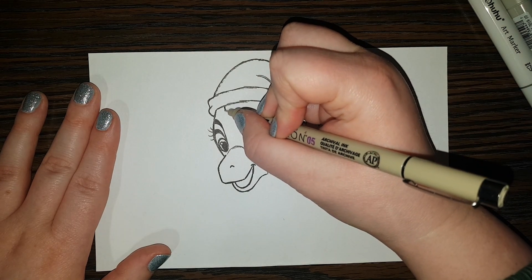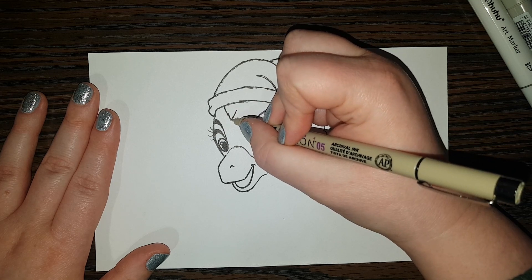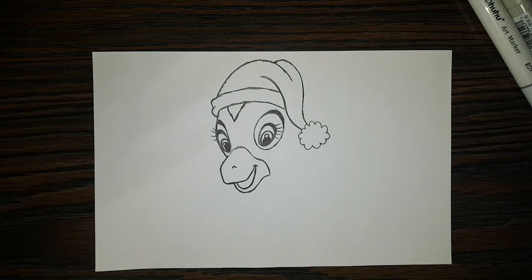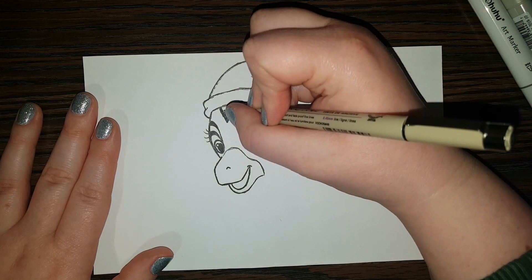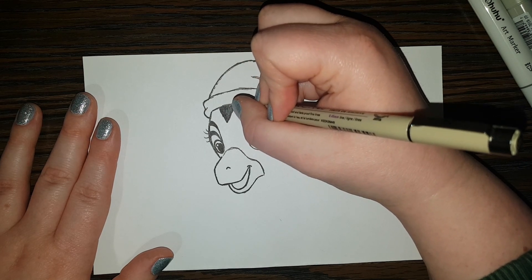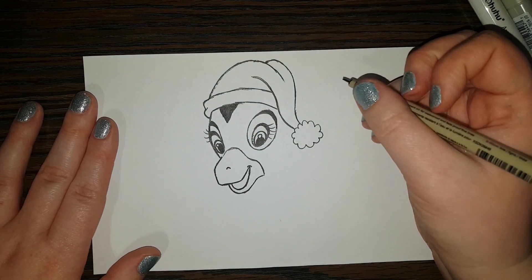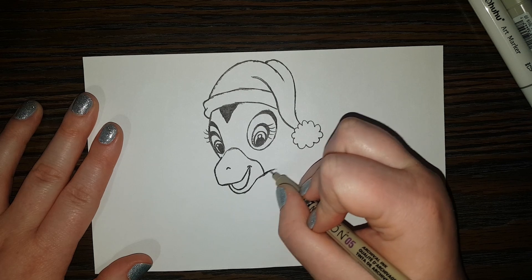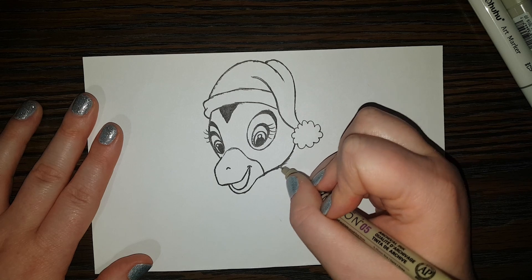Right here he's got a bit of fur, so we're coming on down making a V-shape and coming back off — that's the dark part of his donkey hair, and we're going to color that in dark. If you want to color it in now you can; if you want to wait until the end to do all your coloring, that's fine — it's up to you. Now for the bottom part here of his mouth, we're going to give him a little cheek and come in to line it up with the fluffy part of his hat.